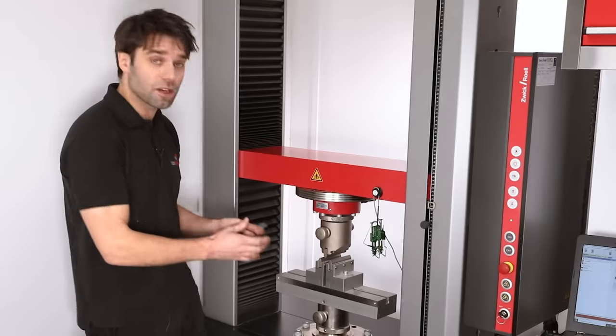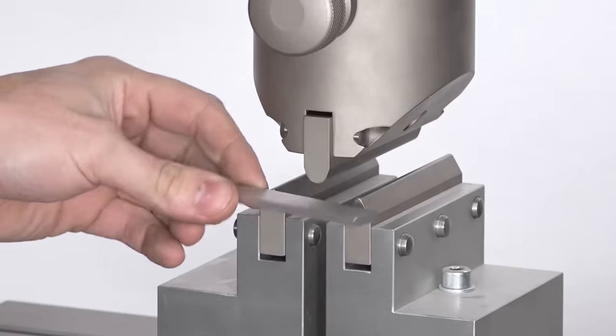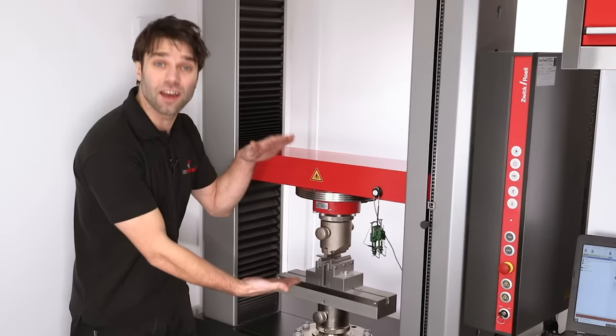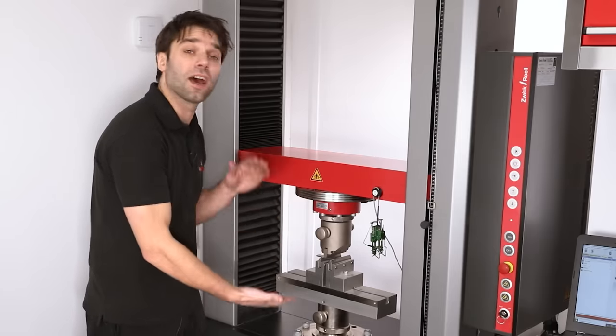The next test is a three-point bend test. We have a span of 40 millimetres and we load our specimen in there and press down on it, again recording the load going through the machine and the amount it has travelled.